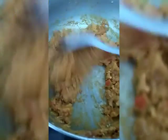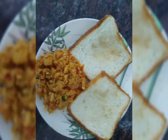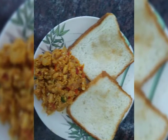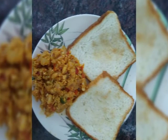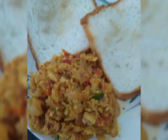Once the mixture becomes dry, switch off the gas and serve it with toasted bread or pav. Your delicious, super yummy Andaburji — or egg burji — with toasted bread is ready to be served!